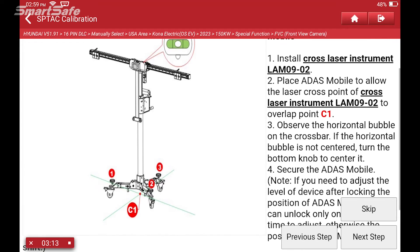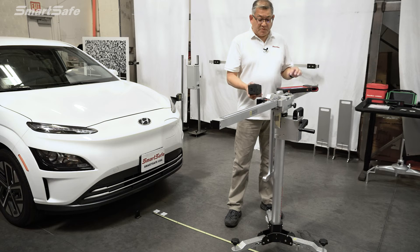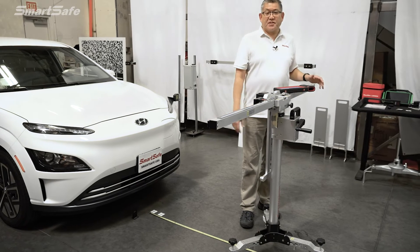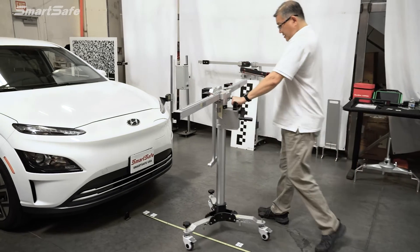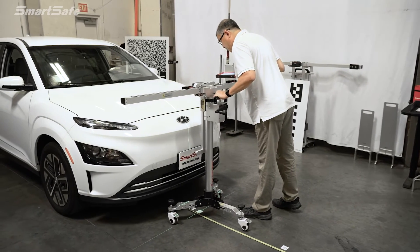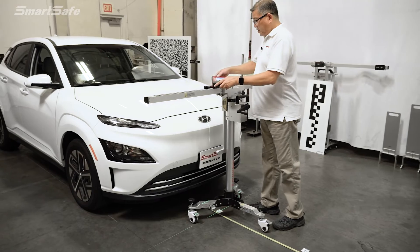Our next step is to install the cross laser attachment to the calibration frame. Then we'll move our calibration frame to our first target position, C1. We'll grab the frame, turn on our cross laser, and position it approximately where it needs to be, keeping in mind we still need to make some fine-tune adjustments.